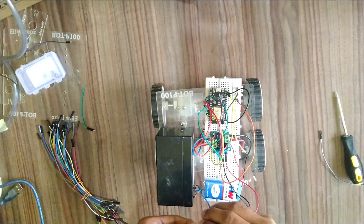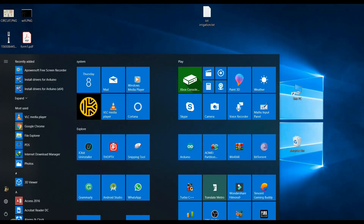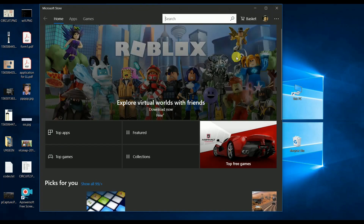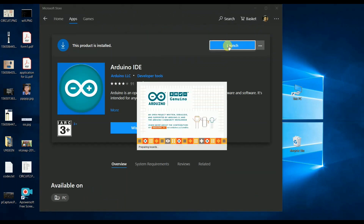This completes the hardware part of the model. Now let's move to the software part. For this, you need to have the Arduino app on your PC. Open the Microsoft Store, search for Arduino, and install the app on your PC.